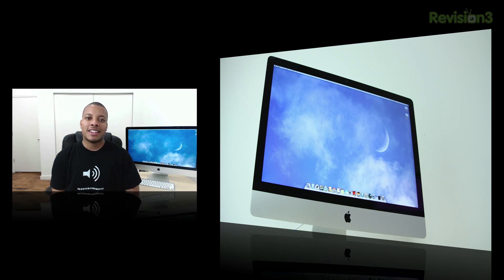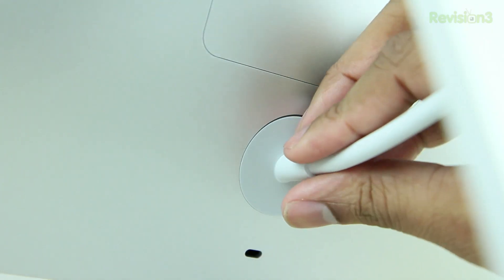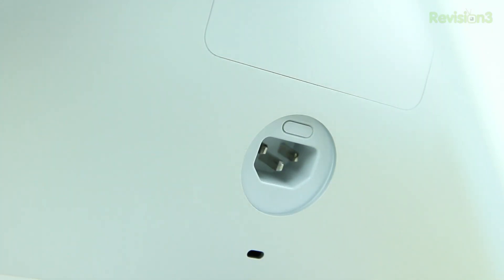So the best and cheapest way is to buy your RAM from a third party and then just install it yourself. The first thing you need to do is simply power down your iMac if it's on, and then unplug the power cable from the back of the iMac.